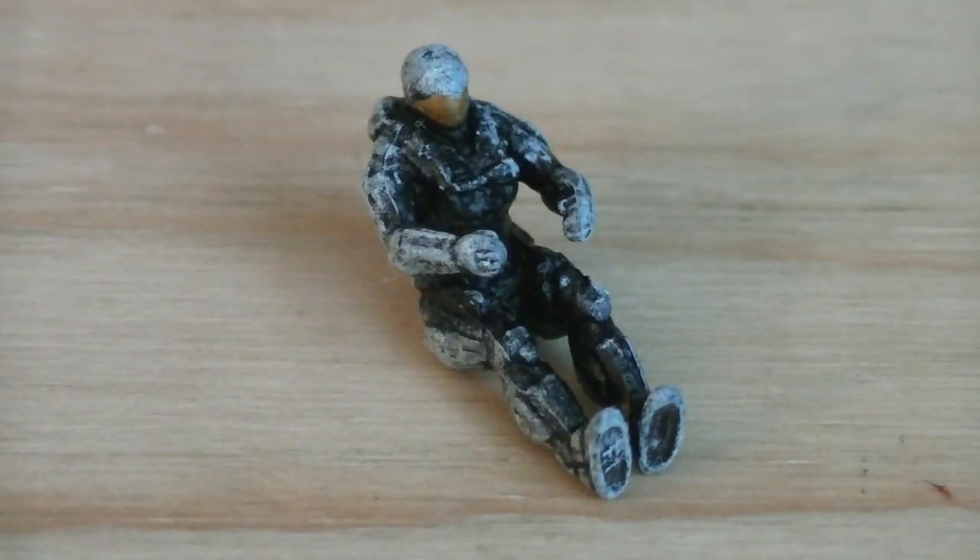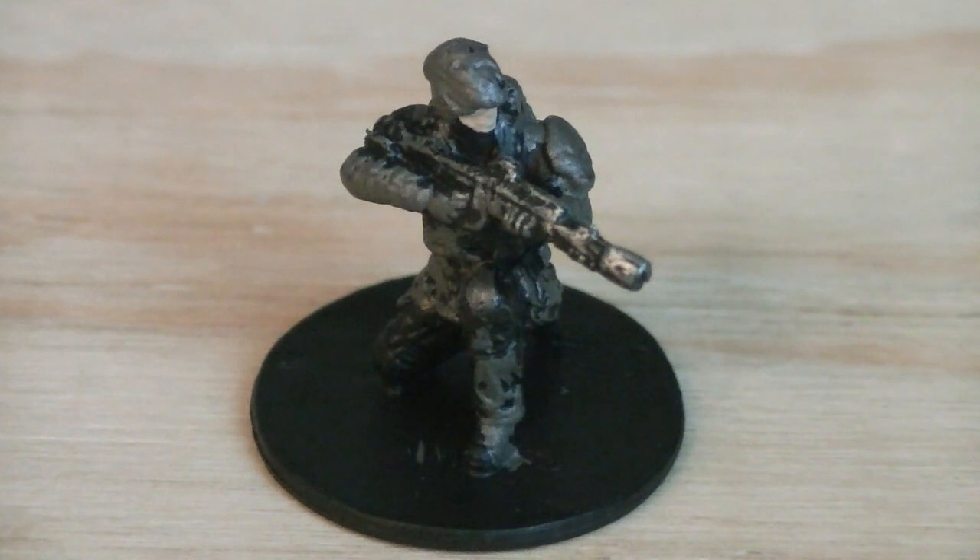Up first for the micro minifigures is the Pilot Spartan, who's painted in black and gray and gold for his visor. Up next is the UNSC Marine, who's holding a DMR. He's painted in brown and black and white for the face.